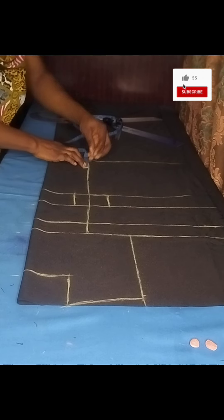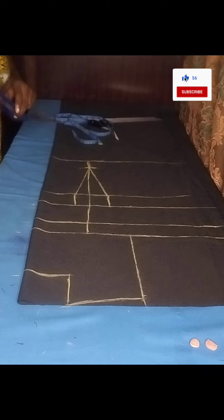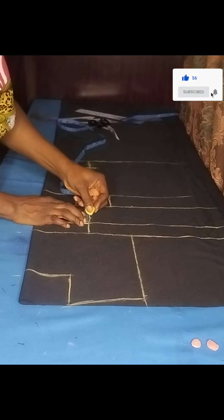The next measurement on my shoulder line is my shoulder measurement, which is 16 inches divided by two, giving me eight inches. On that eight inches I came down by one inch, and this will serve as my shoulder slope. I'll connect it to the neck width.